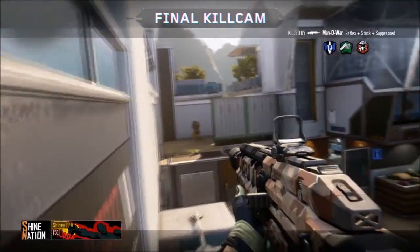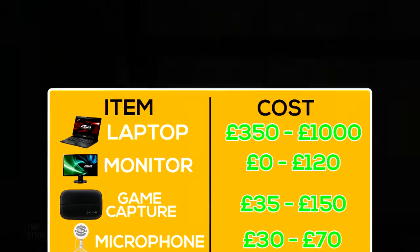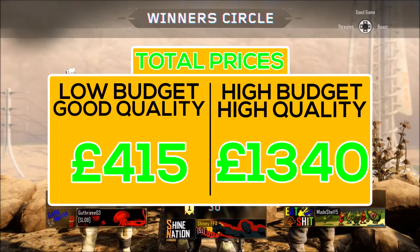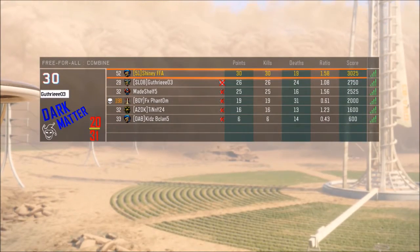All four of these things will come together to make your simple but great setup as a beginner YouTuber. The overall price is shown on screen — it's really not that much, and it's a great investment if you want to do YouTube long term, given the money you're paying out for what you're getting back.